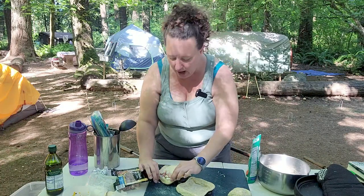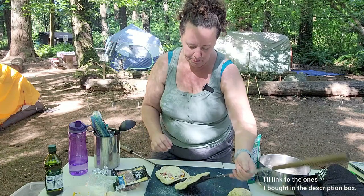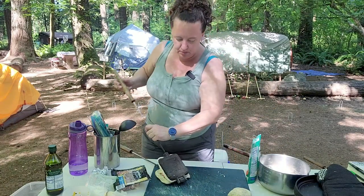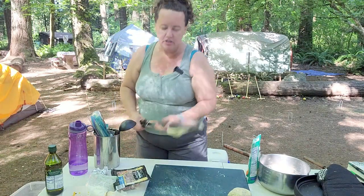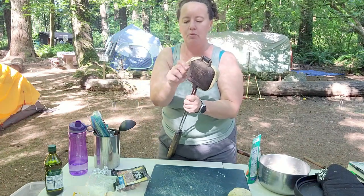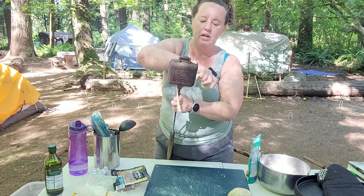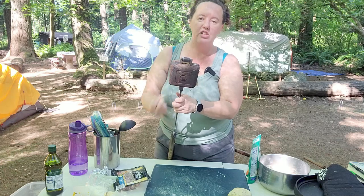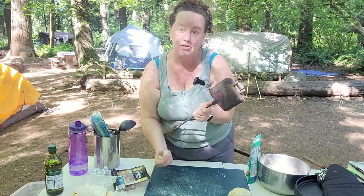If you're going to buy a pie iron, I recommend cast iron — they also sell aluminum ones but the aluminum tends to burn dough faster. You can see we've got it closed and we can pull off some of the excess dough and let the rest burn off in the fire. That way it actually seals up as a little pocket. I'm going to make the rest of these and I'll meet you over the fire.